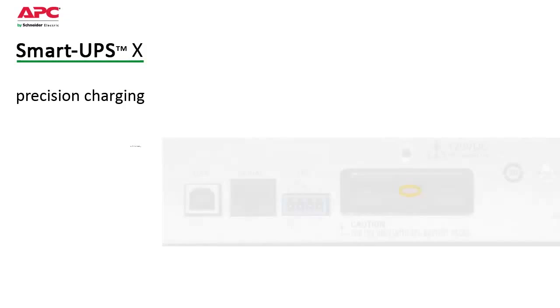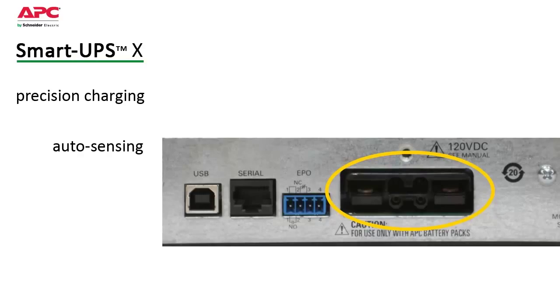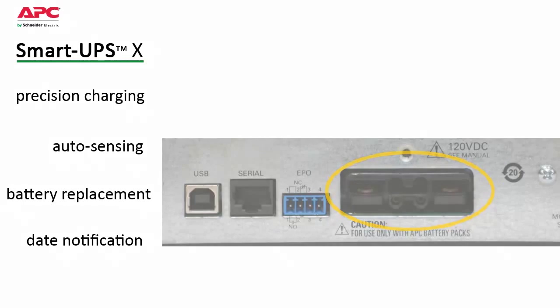Automatic sensors update estimated runtime when external battery packs are added or removed. A dynamic battery replacement date indicator and automatic self-tests ensure battery reliability and provide advanced warning when replacement is needed.